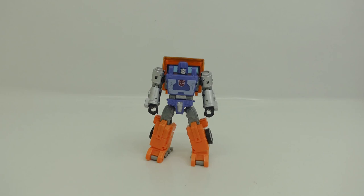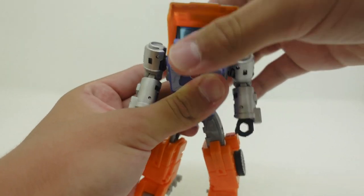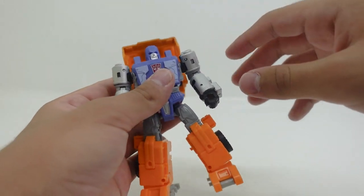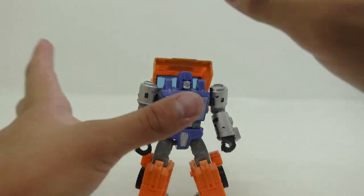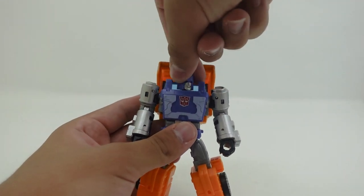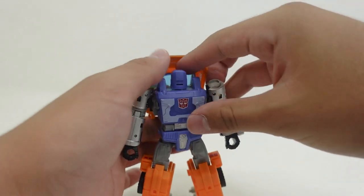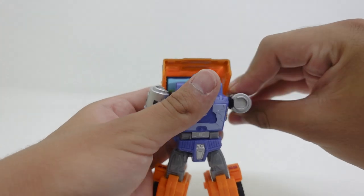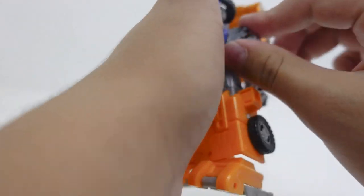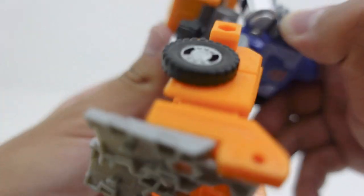Let me know in the comments below if you would have these two figures combined or uncombined. Now for Huffer's transformation — take this back part here. One thing I forgot to mention is that you can position this back part in any direction to make the figure taller. I like to keep it as enclosed to the figure as possible, but there are multiple ways to fold this back assembly. Back to the transformation: the first thing you need to do is turn Huffer's head all the way around — it is connected by a ball joint, which allows it to rotate fully.